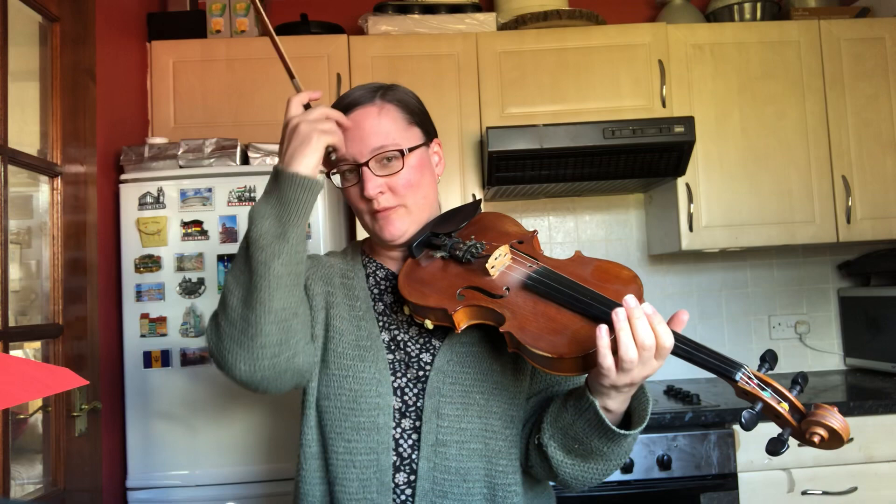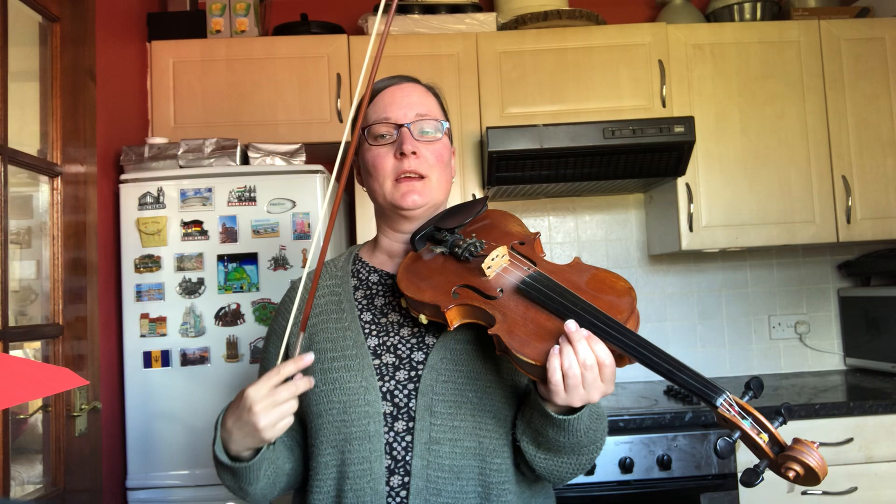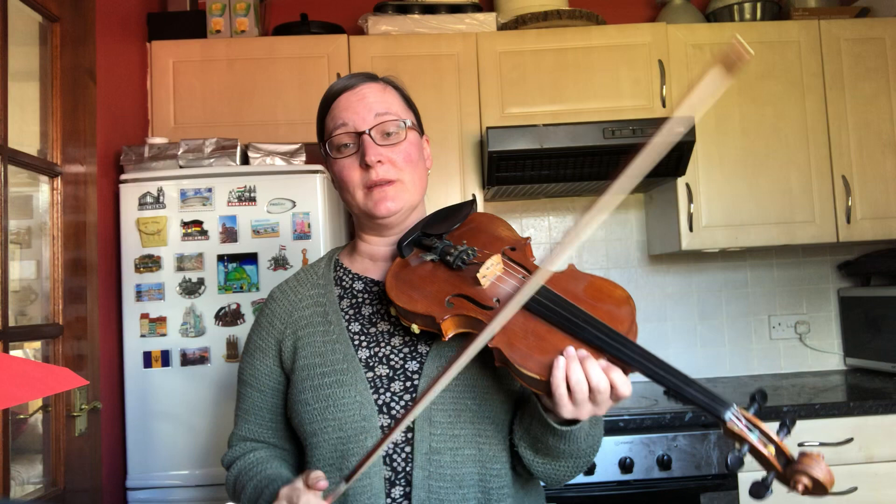Don't worry too much about the bowing. I think the best thing here is for you to try and work out your own bowing, because there are so many different versions I could be here all day. It's not a tune that's very much down-up-down-up all the time. Try to put in a few slurs, make it nice and smooth and gentle, and whatever feels comfortable to you will be fine.